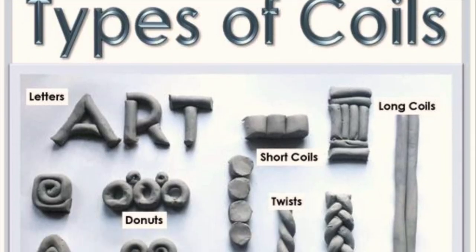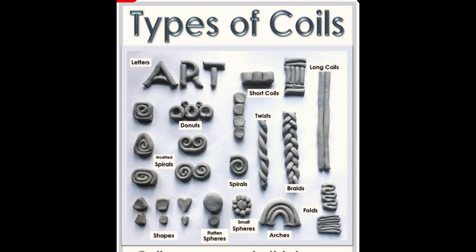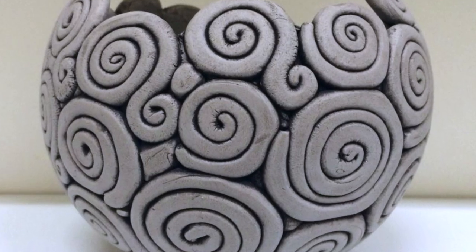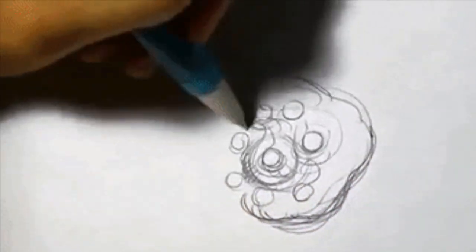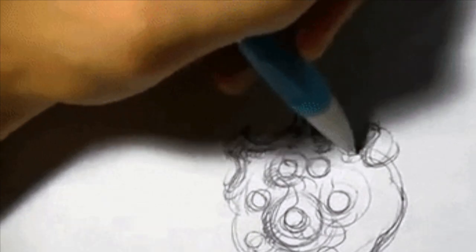Before you start creating your design, think about all the different types of coil designs you can make. There are so many to choose from, and you can make some fantastic designs rather easily — the possibilities are endless. I recommend trying out different types of coils as practice first, then starting your drawing and design in your journals.